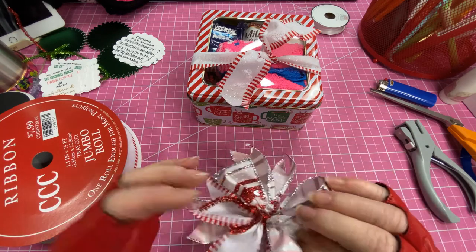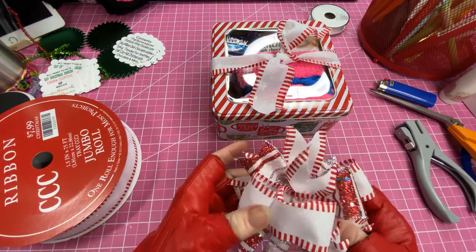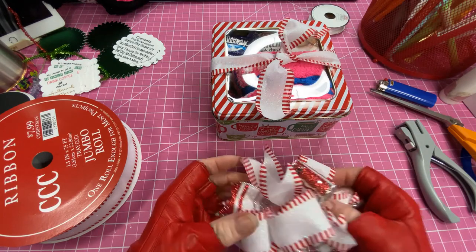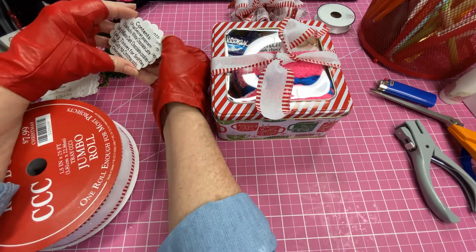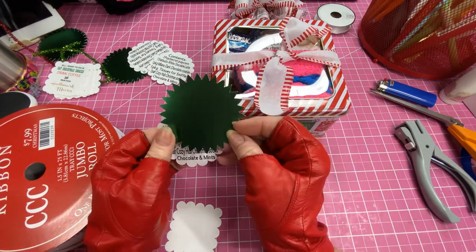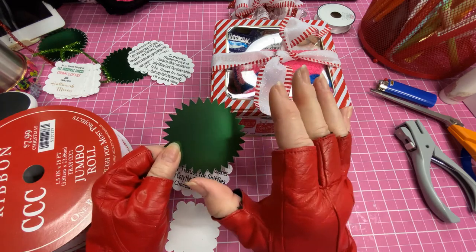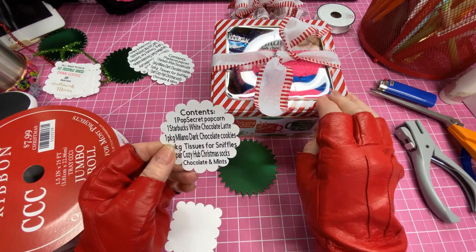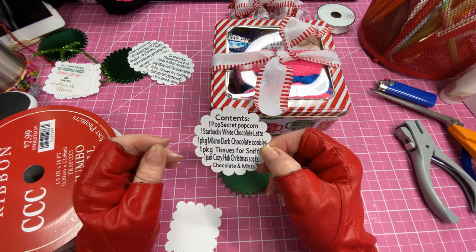I'm going to take some hot glue — actually, I think I'm going to put my tag on first. For the tag, I went into my Cricut and I cut out a green metallic matte starburst shape — if you had a scallop you could just make one out of that. Then I printed out the contents; I always like to include the contents so people can see everything that's in there and I usually put the brand on there so they know it's a nice little gift.